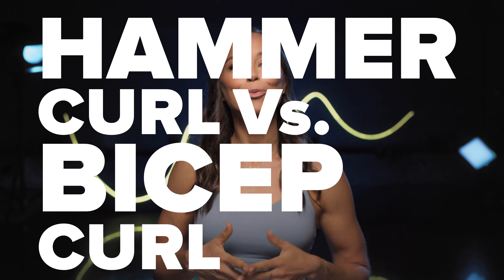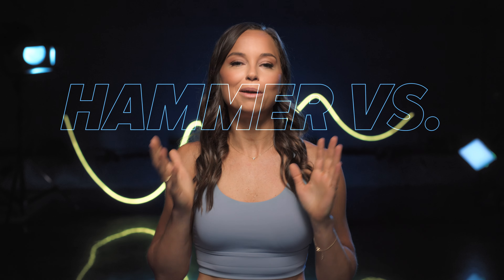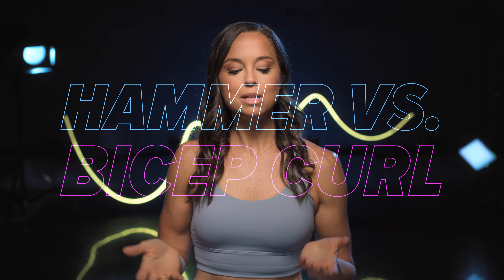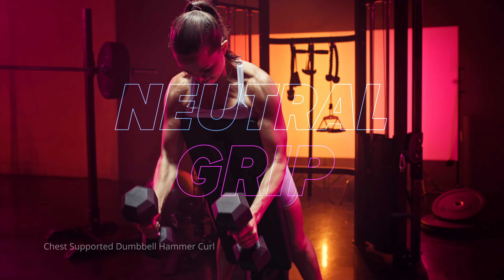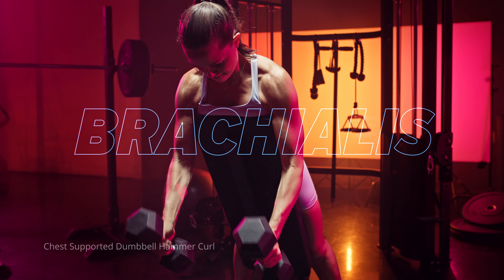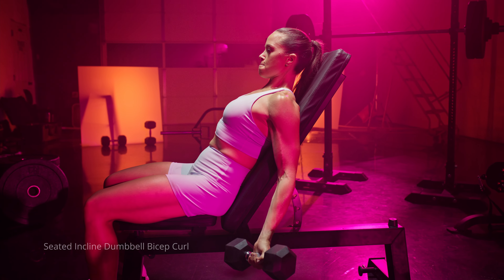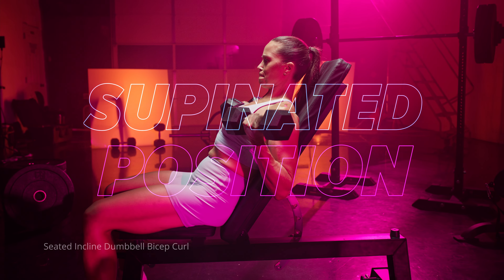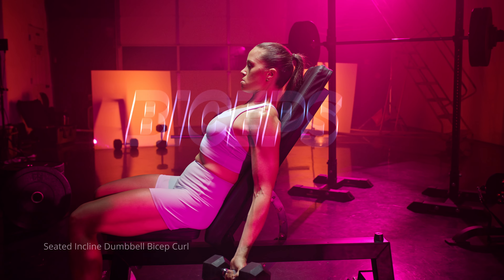Hammer curl versus bicep curl — what's the difference? The main difference is just the position of your grip. With a hammer curl, it's that neutral grip and it biases your elbow flexor, which is your brachialis. The bicep curl is where your palms are facing up in that supinated position — that's your traditional bicep curl, and it biases more of your bicep brachii.